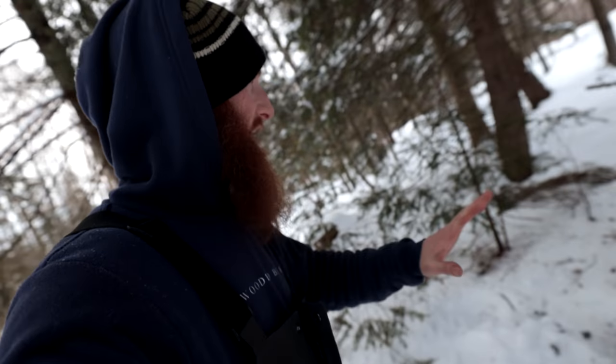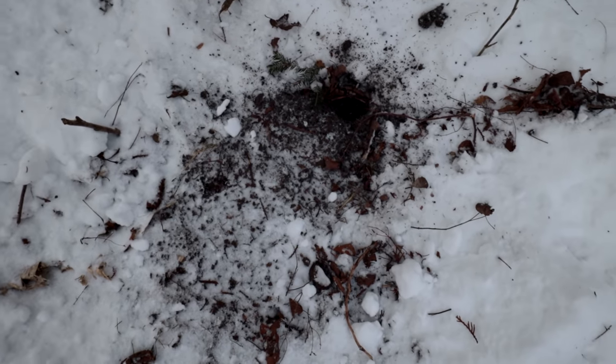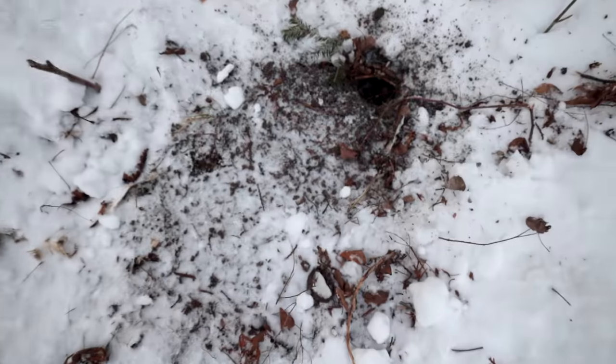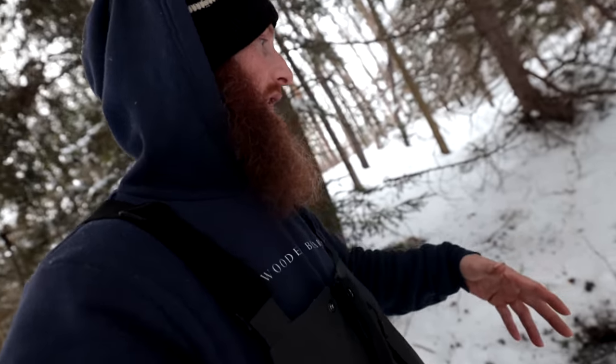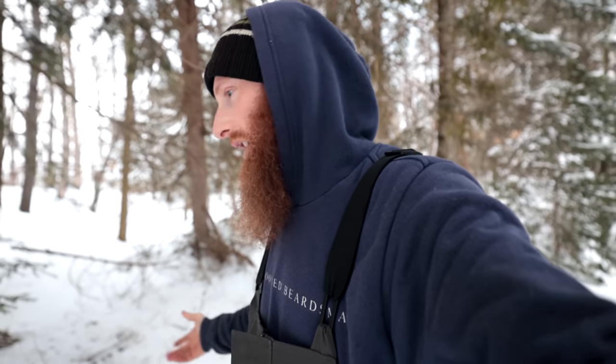The good news is nothing came through — I don't see any tracks down the trail. I don't think a coyote even came through, so we had no real chance of catching one. As I explained, they come through every two, three, or four days, so just because we don't have one now doesn't mean we can't get one another time. We appreciate you guys coming along on this adventure, and stay tuned — there'll be many more to come.